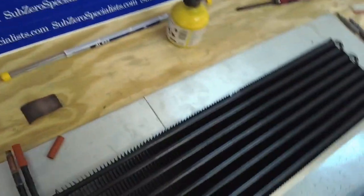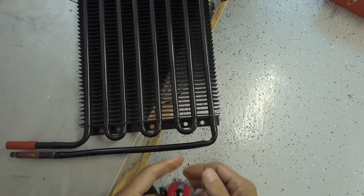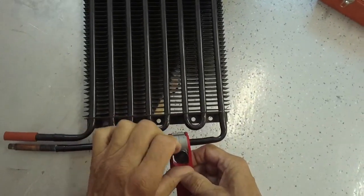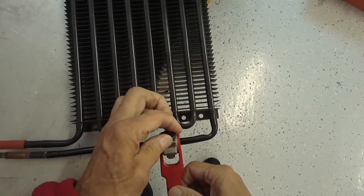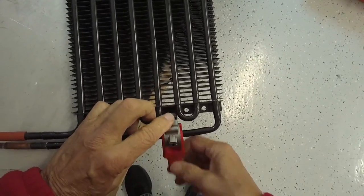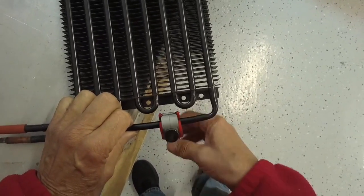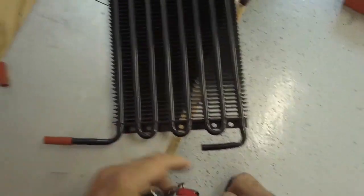The first thing we're going to do is cut this somewhere down here. Now, aluminum is very soft tubing — got to be careful with it. We're going to cut this off here, cut it back to the full section, and then cut this off as well.